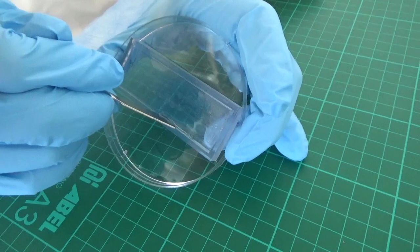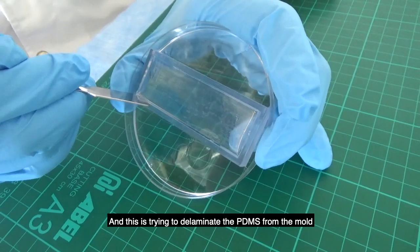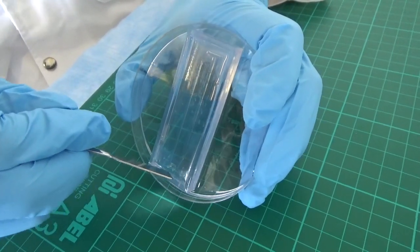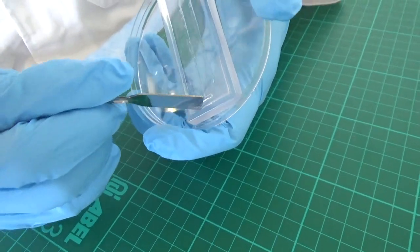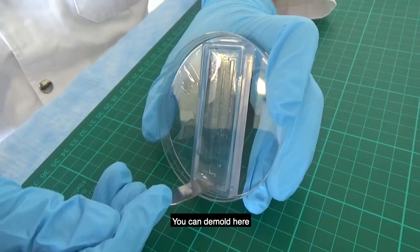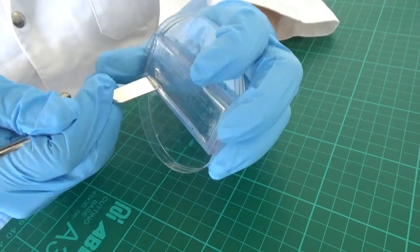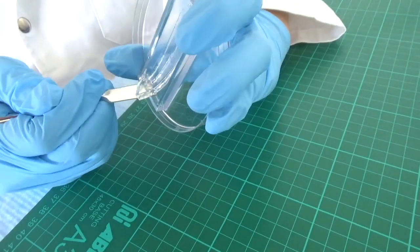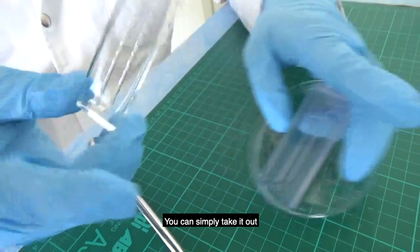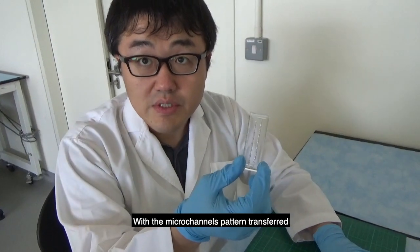Slide the spatula all the way around to delaminate the PDMS from the mold — you don't have to cut anything. Once you've gone all the way around, you can take it out and demold. This is the PDMS with the microchannel patterns transferred.